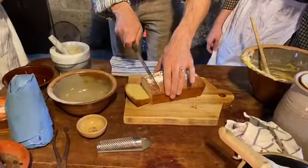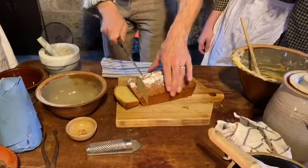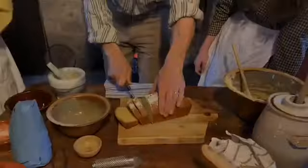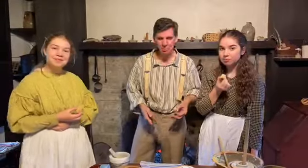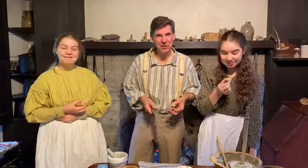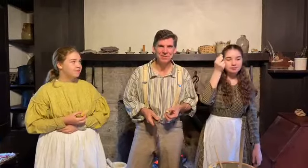It's as thick as the batter was — oh my gosh, you're really going to need a cup of tea when you're eating this! Here it is: 1754 pound cake. Make it with the family, try it at your place, and we'll see you next time here at Carillon Historical Park. Thanks, bye bye!